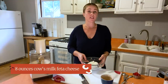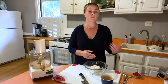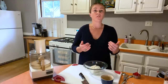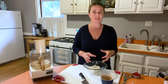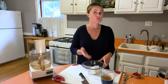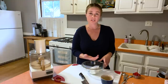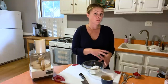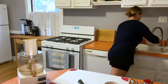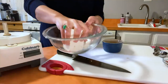Here I have eight ounces of feta cheese. It's good to seek out a cow's milk feta — you can also use sheep's milk or goat's milk feta — but cow's milk feta cheeses are a little firmer, and that gives this dip a nice scoopable consistency. One thing we always do is rinse it off; that removes a little bit of the salt from the brine the feta was sitting in, since the cheese is already very salty.